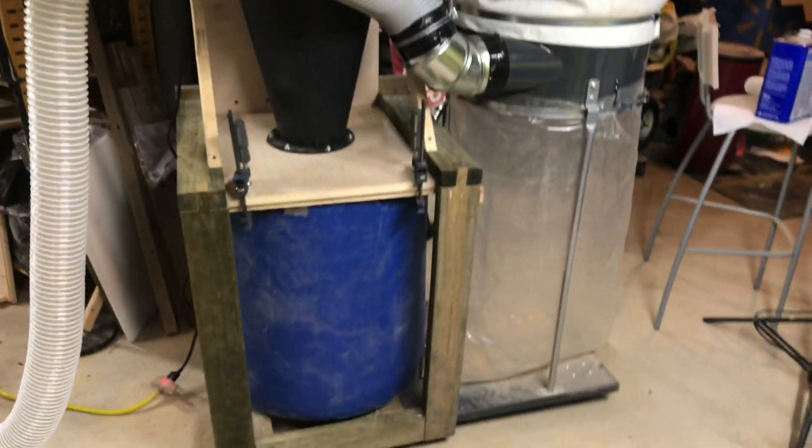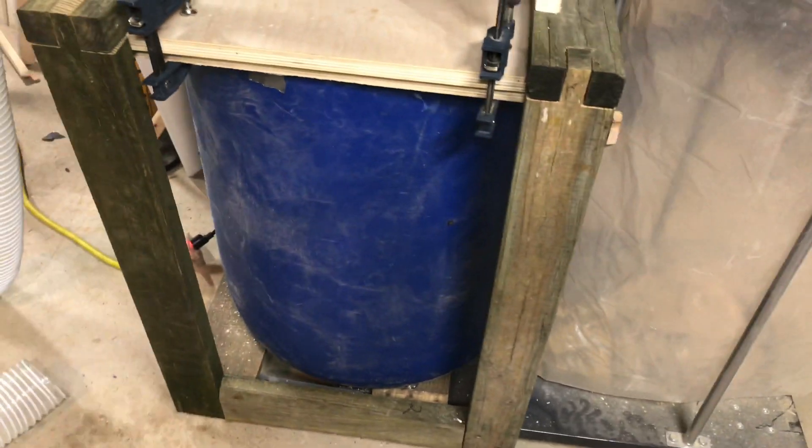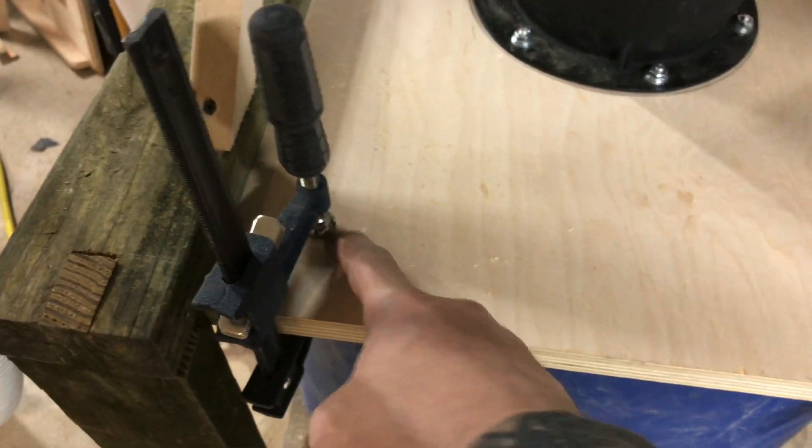This is my little dust collector for now — so far so good. You can see only little fine things got sucked into there; most of the big stuff will be in that barrel. I'll post an update when I get a better system — I might do T-nuts in the bottom piece and bolts from the top that I can just screw in real quick.